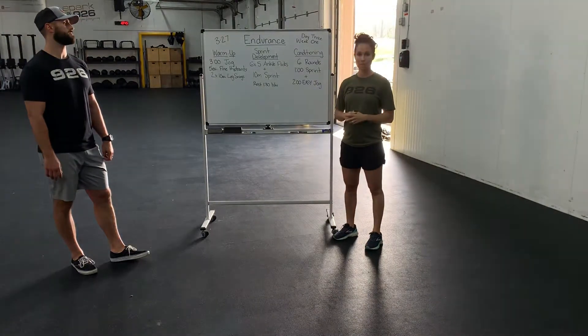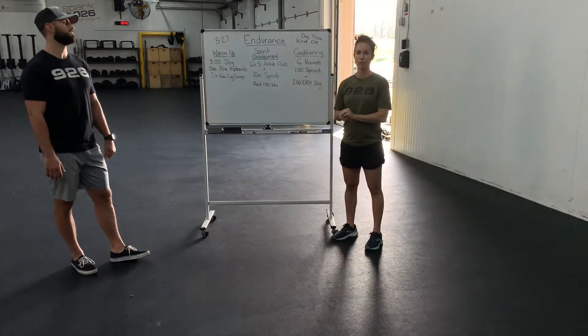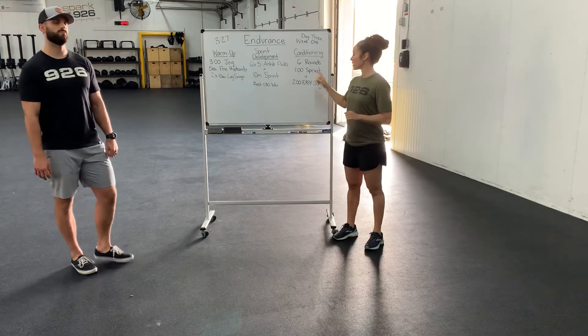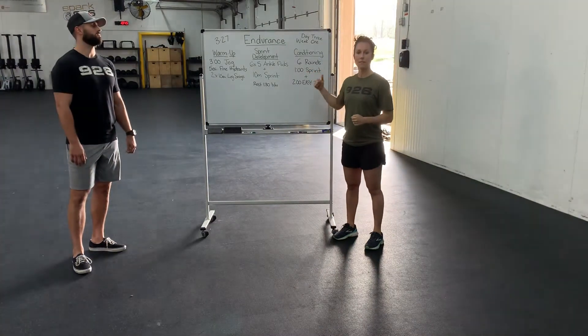So you have six rounds: one-minute sprint plus two-minute easy jog. If you did the intro last Friday, you noticed we did five rounds of this. This time we are building on that, and we have six rounds.